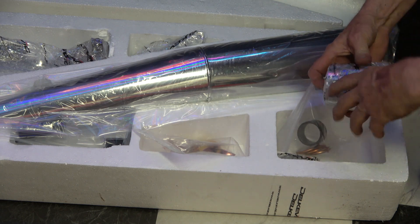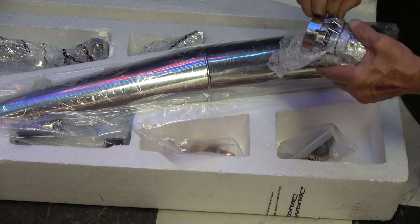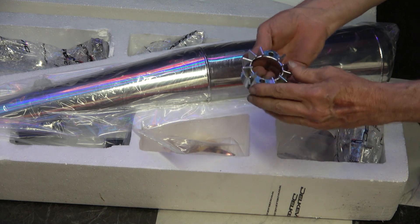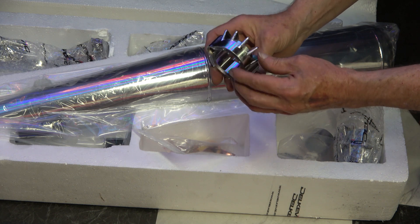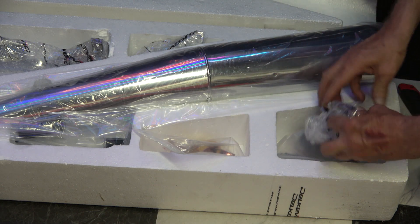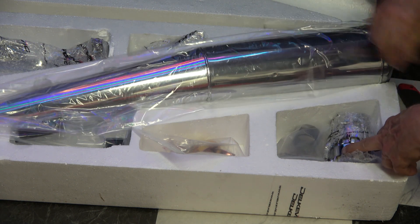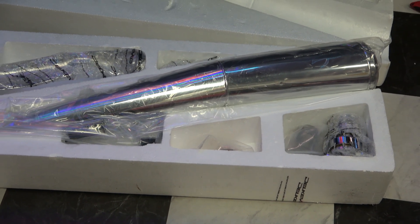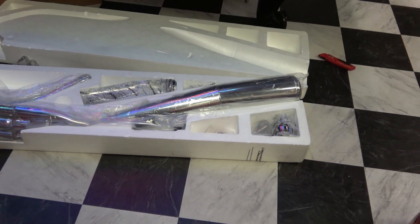It comes complete with all the heat shields — an absolutely complete full set of exhaust. It runs anywhere from a thousand to fifteen hundred dollars depending on sales. Here's one of the collars that bolts up to the head — they're beautiful, just a really nice high-quality set of pipes. I highly recommend these. On my show bike I've got NOS pipes, but NOS pipes for these bikes are very hard to find and very expensive. So if you want a rider or just a really nice set of pipes, these are a great alternative.